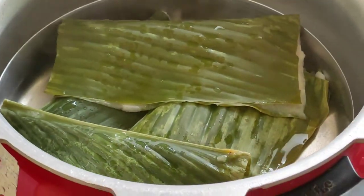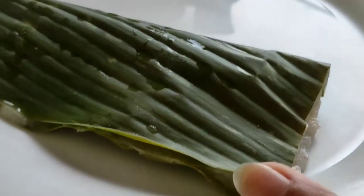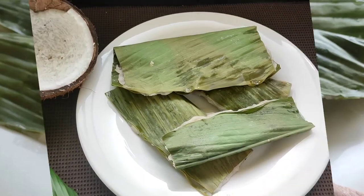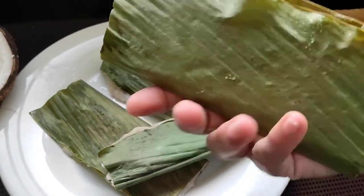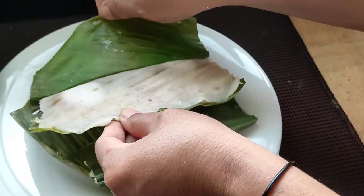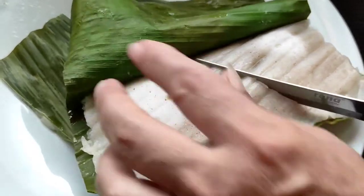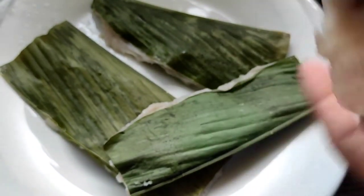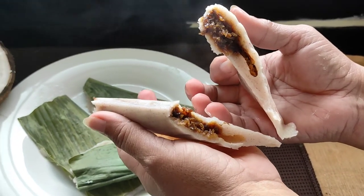The Patolis are ready. I'll just take them out. Here the delicious looking Patolis are ready. As you can see they are nicely cooked. Now I'll open one and show it to you all — see how very well they are cooked. I'll cut one also. See how the coconut and jaggery is just steaming hot, and it is smelling so delicious with the turmeric leaves.